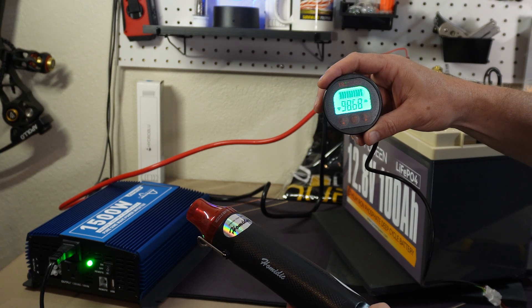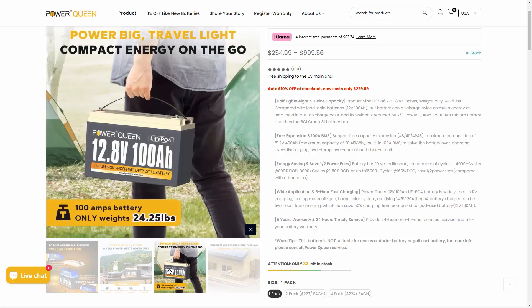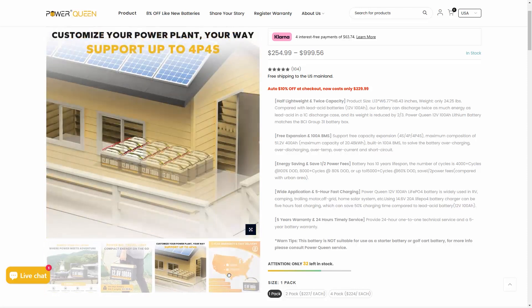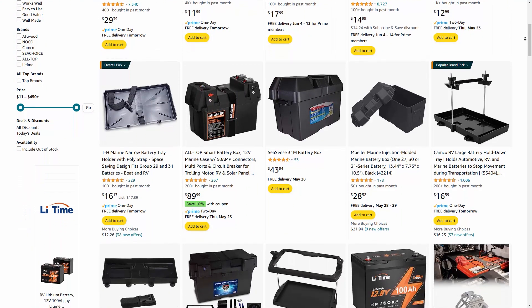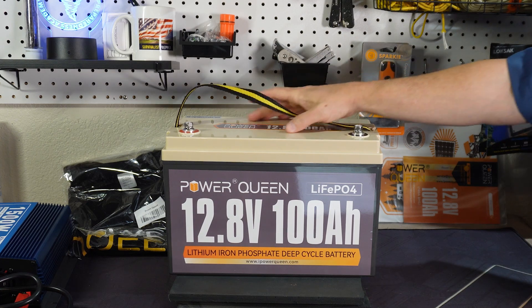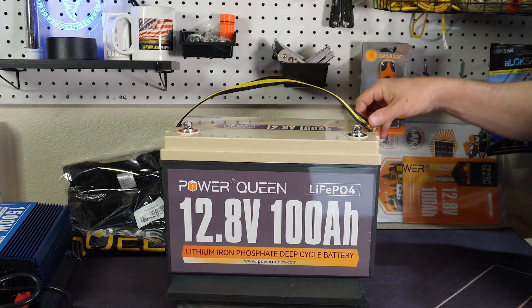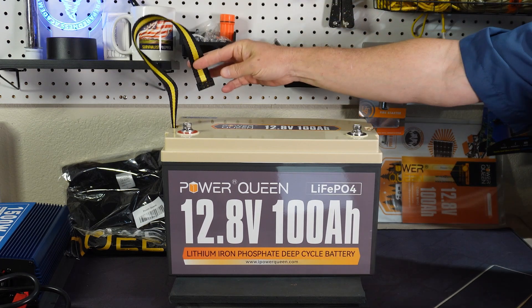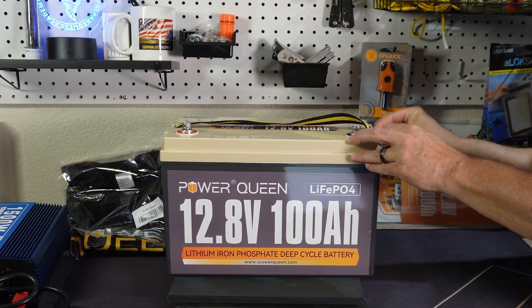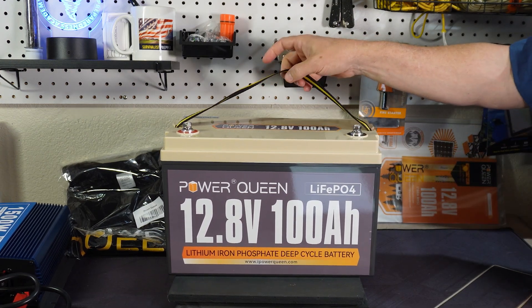The battery is fairly light. When you think about lead acid battery alternatives — a lot of people use these for trolling motors and things like that — you can put it in a battery box. This is a group 31 size right here but it's a whole lot lighter than a lead acid battery. This little strap here comes off really easily, so if you're putting it in a battery box you can just tuck these away.